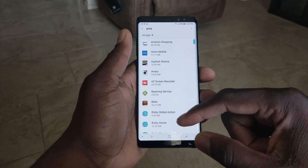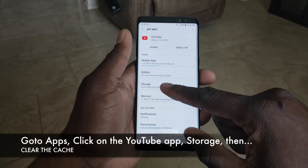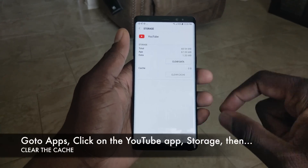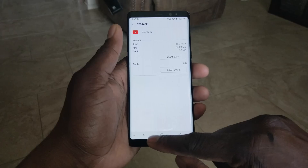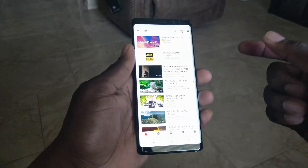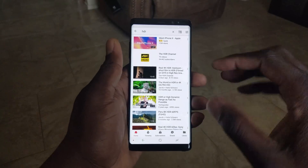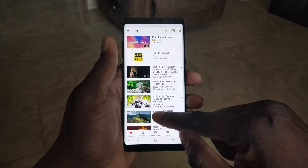After that go down to Apps, scroll down to YouTube, go to Storage and then clear the cache. Those two steps need to be done. Then you go back in and you can launch YouTube — I've already been searching for HDR content — and you'll actually now see that it's actually HDR.